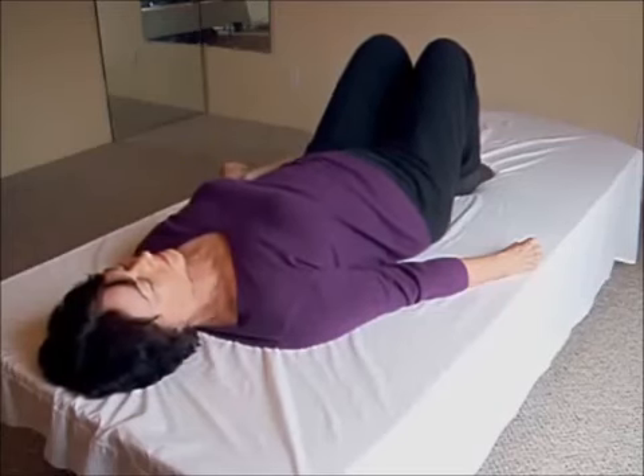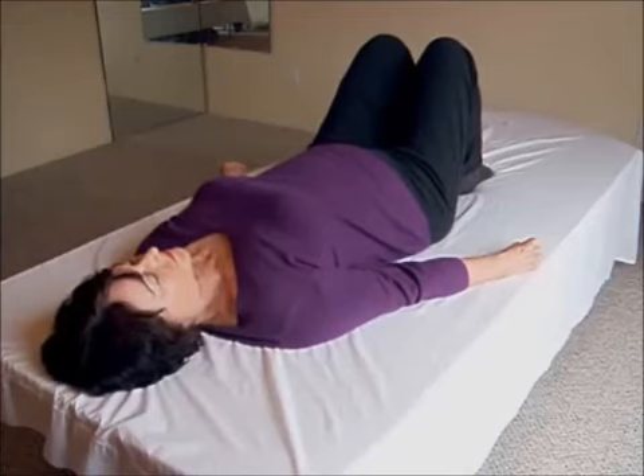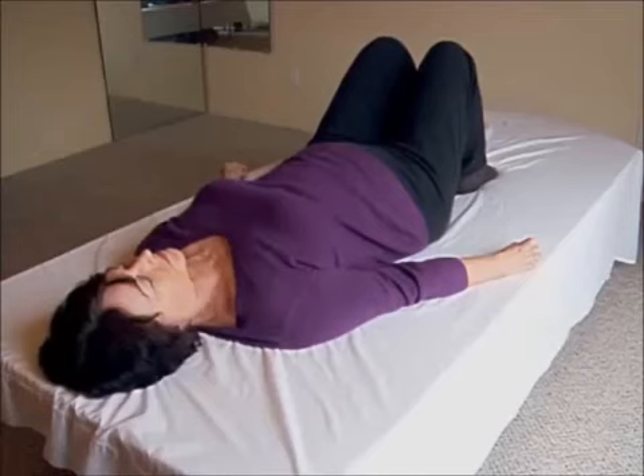Breath in, back arched. Lift enough weight off your feet that you can easily slide your feet forward or away from you. Stop when you feel the tension of your groin connect with your low back. Breath out: feet down, back flat.